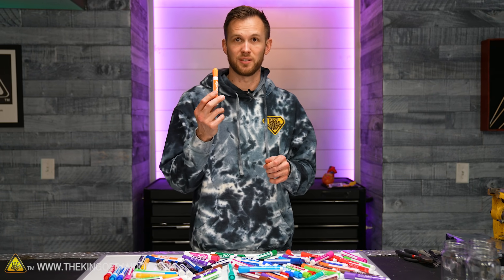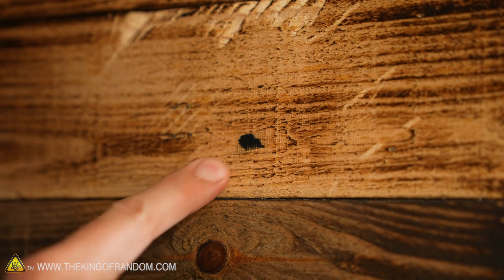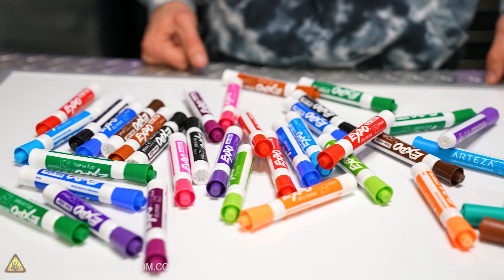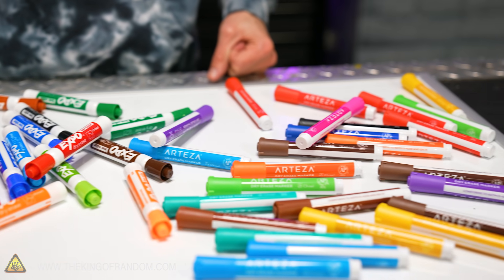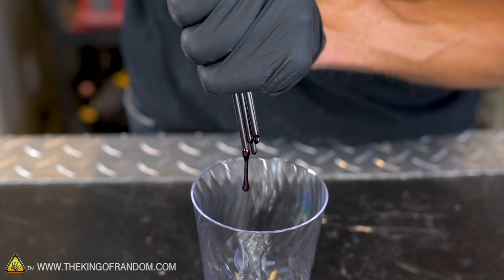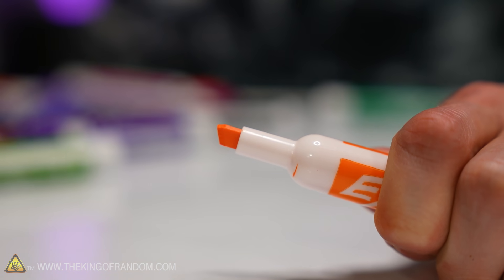Of course, these are still going to be permanent on some things. If I drew on a piece of wood, it's not really going to rub off. It needs a closed surface like glass, some kinds of plastics, or well-polished metals to not get absorbed in. I've got a whole bunch of dry erase markers here, probably the most I've ever had within reach at once. Today I want to see what happens if we take the ink out of the markers. I've drained the ink out of other types of pens and markers before, but not with dry erase, and I want to see what happens if I do.